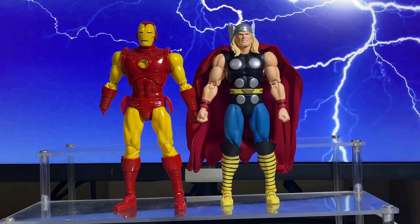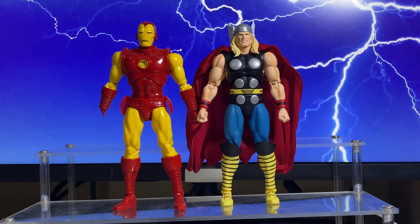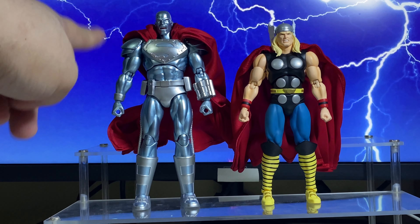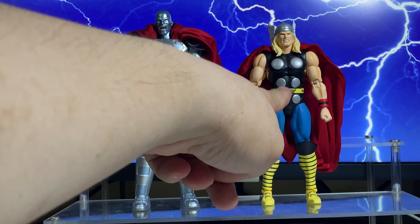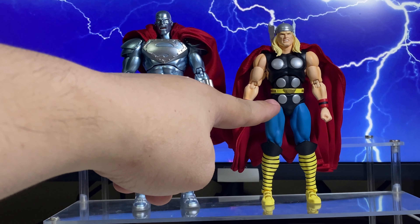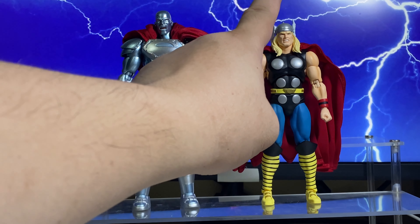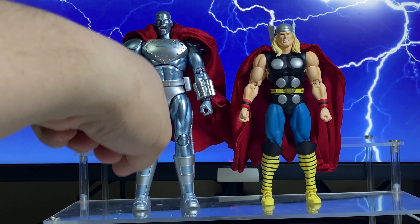Now for some size comparison. Here he is with Mafex Classic Iron Man. Here he is with Mafex Steel — now this figure rocks. I was under the impression that this Thor should have been at least this big. Please comment if I'm wrong, but I was under the impression that Thor is a big dude. I was kind of hoping he would be the same size as Steel.